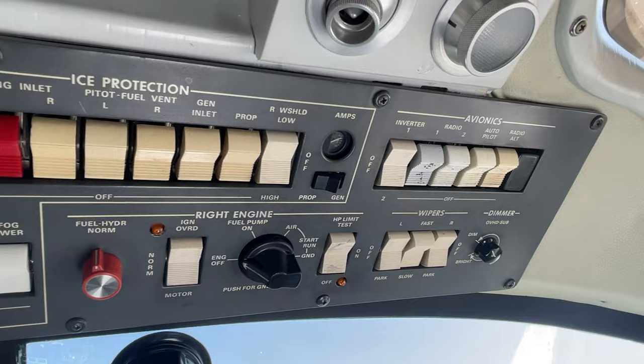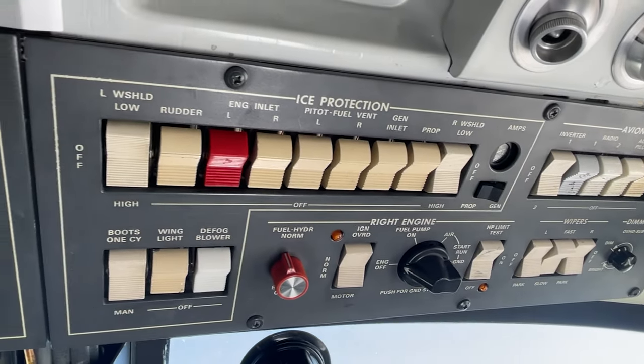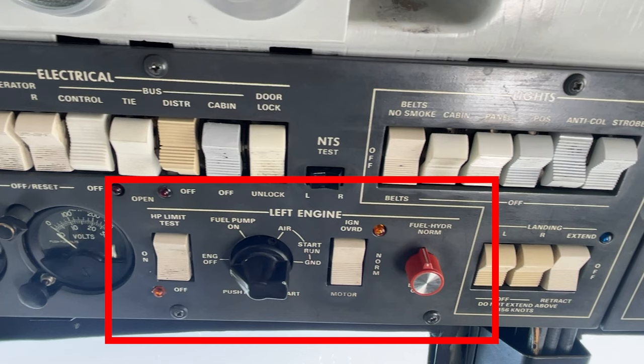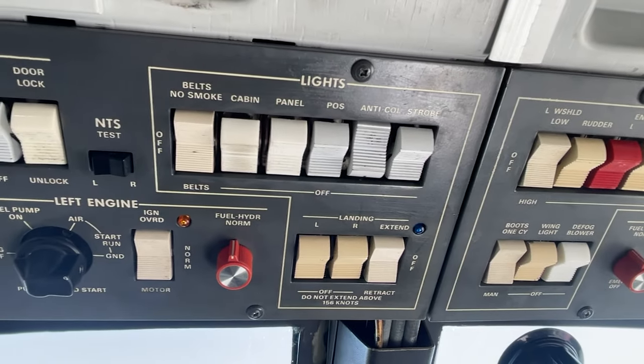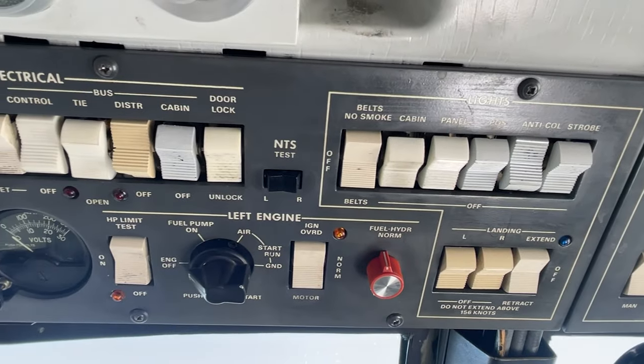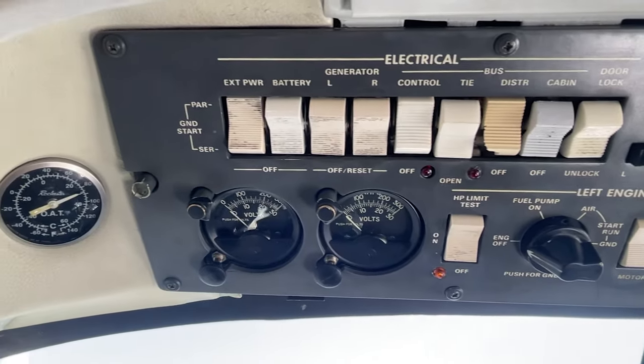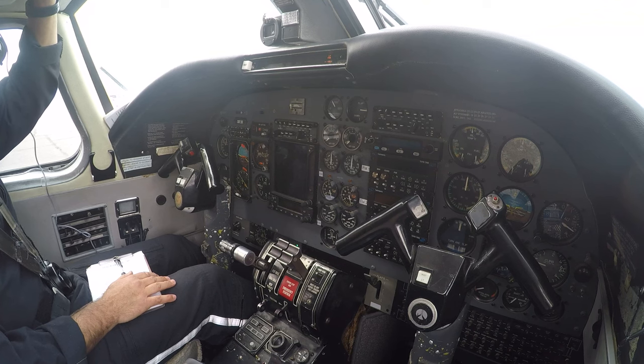At first glance the overhead panel can be a little intimidating for the new Commander pilot, but really it is quite simple. On the overhead panel, each engine has a control switch, horsepower limiter switch, ignition override switch, and fuel hydraulic emergency shutoff switch. Really the only two that we need to be concerned with on a normal start are the control switch and the HP limiter switch. Alright, time to light the engine.